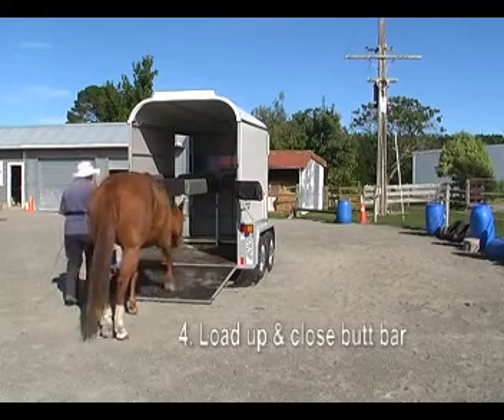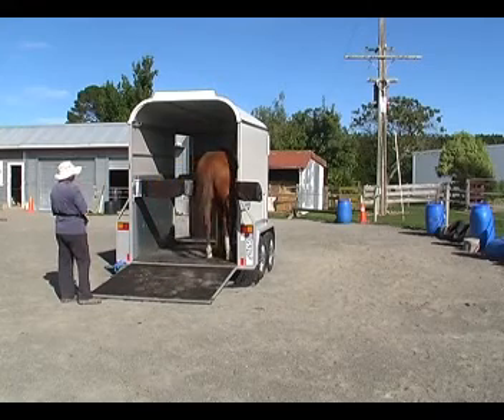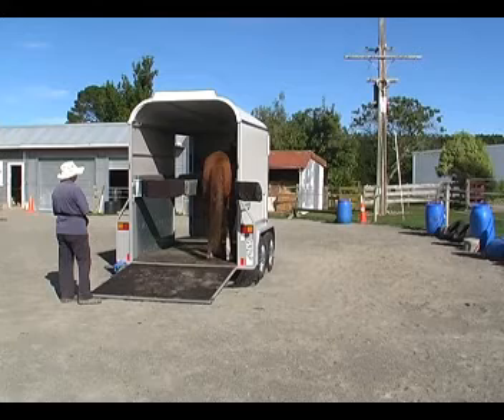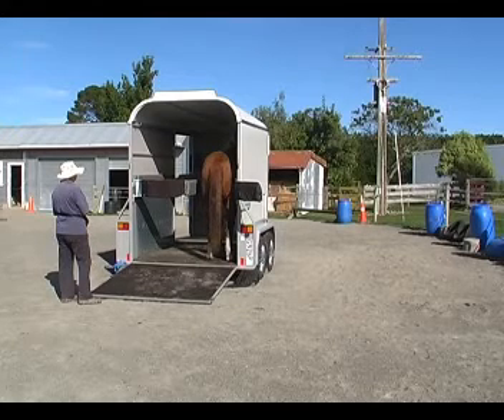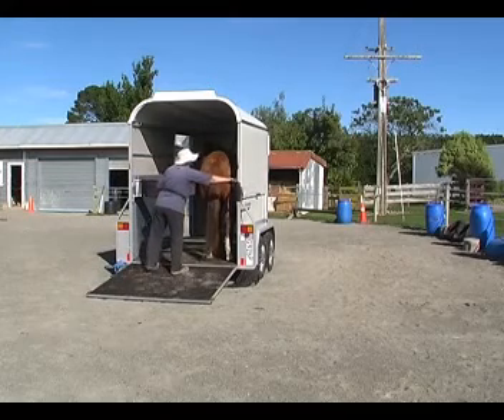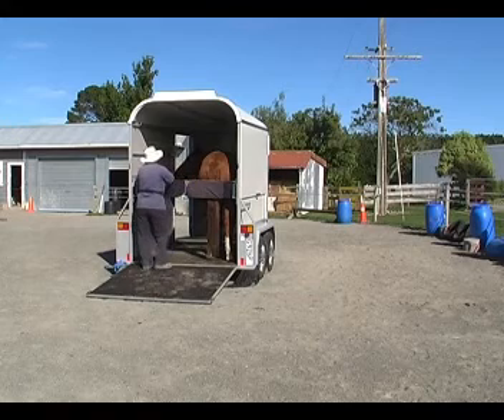Now I'm going to ask her to load up and close the butt bar. Before I close the butt bar, I wait a good 10 seconds to make sure she doesn't feel the need to come rushing back out again. And I just quietly reach over and close the butt bar. That was very nice — she's fine with that.